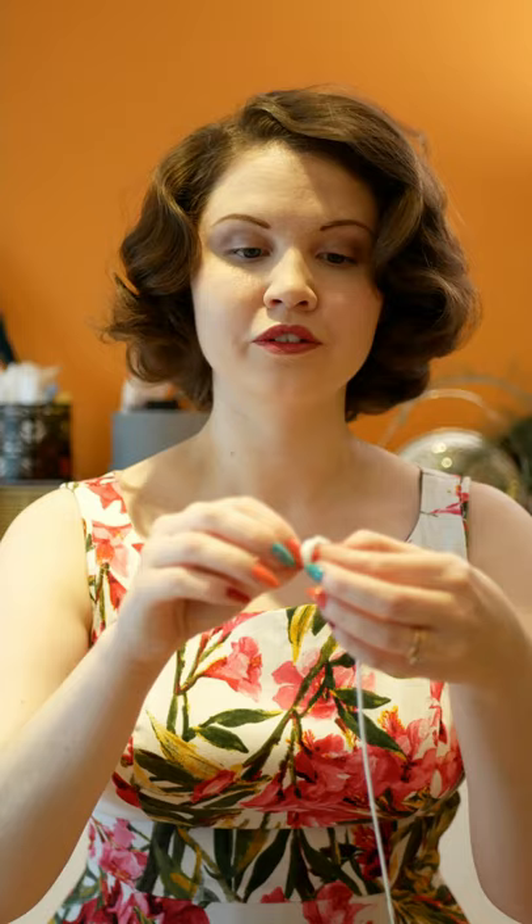Cut and take the end, make a loop and just do a simple loop knot over your finger, pass that end through, tighten very tightly, and here's your blocking cord.